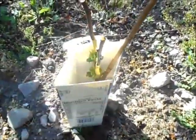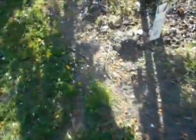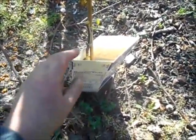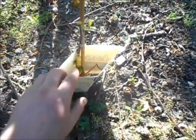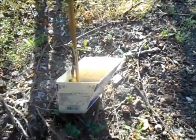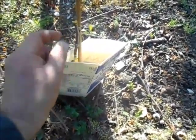They're coming. There's two in there. This is very simple. There's the graft tape right there, there's the stick. And they're coming along, slowly.